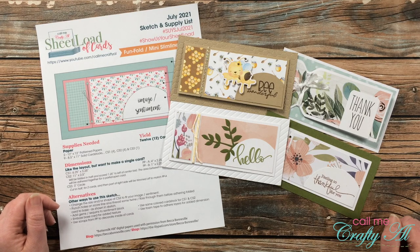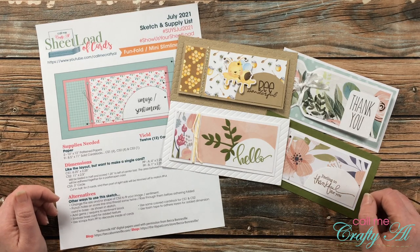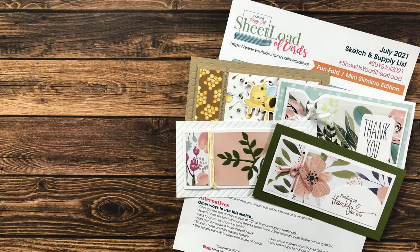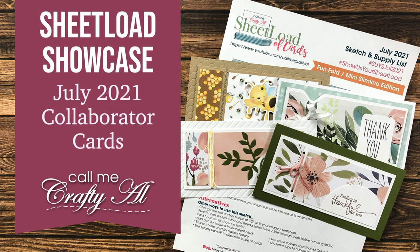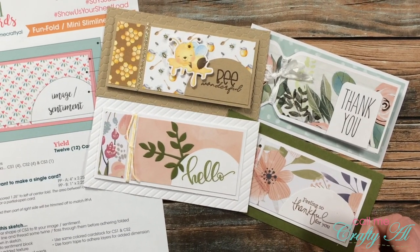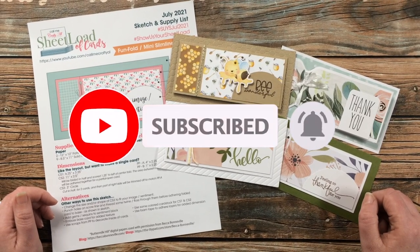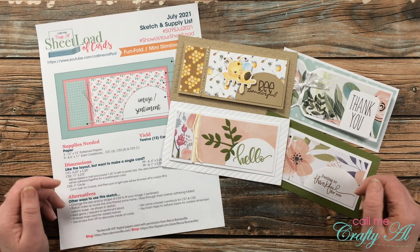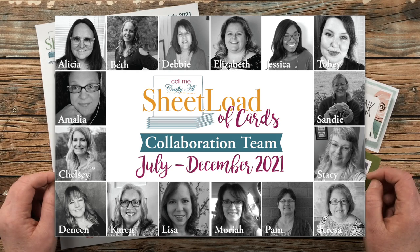Hello crafty friends, it's Alicia of the Call Me Crafty YouTube channel, and it is time for one of my favorite videos of the month — the Sheet Load Showcase! I hope you'll stick around and see what the team made this month. Thank you so much for stopping by today. If this is your first time to my channel, I hope that by the end of this video you'll be inspired to click that subscribe button below and ring that bell for notifications. If you're already a subscriber and regular viewer, welcome back — I'm so glad that you're here again.